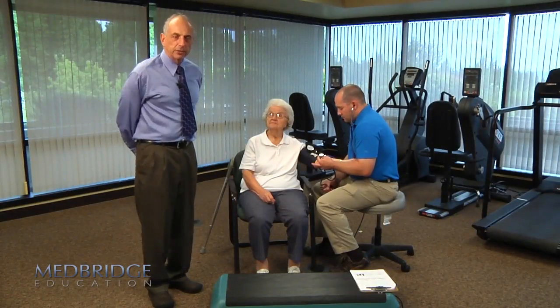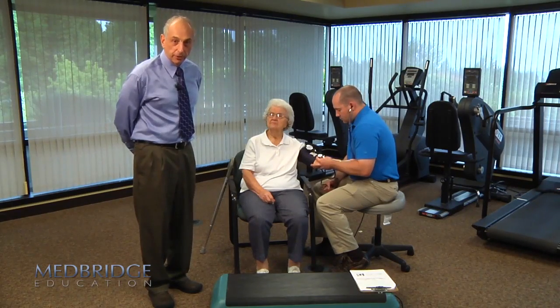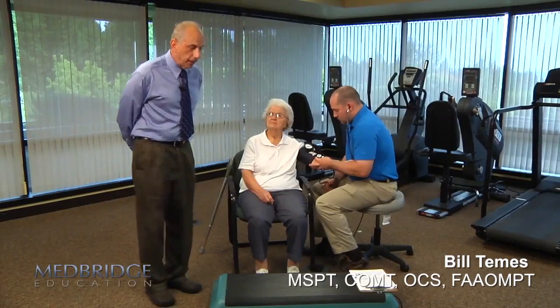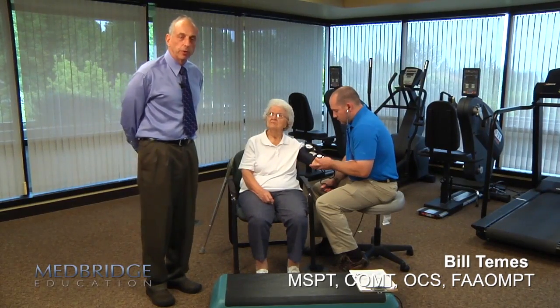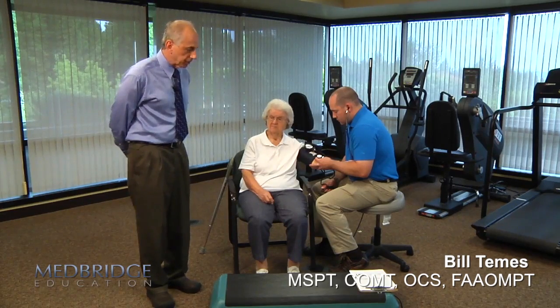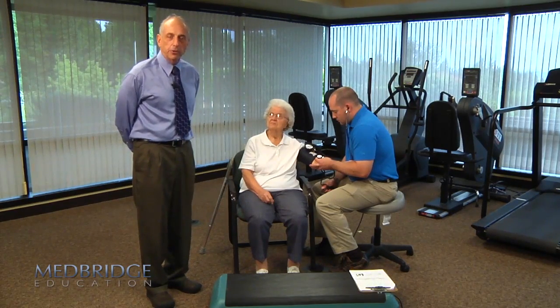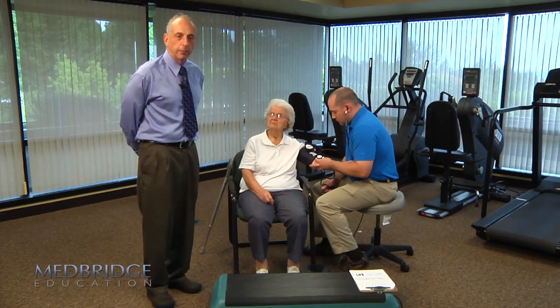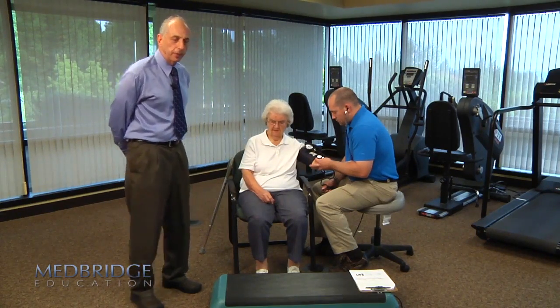The Seated Step Test has four steps, four levels. The first level uses a six-inch stepping block that Millie will be stepping one foot alternately onto at a pace of 60 per minute — one per second — and we'll be using a metronome on my cell phone app to help keep pace with the stepping.